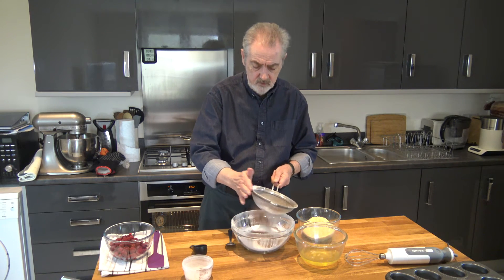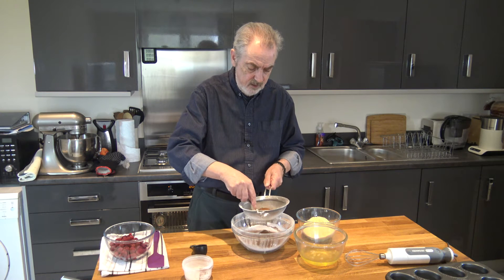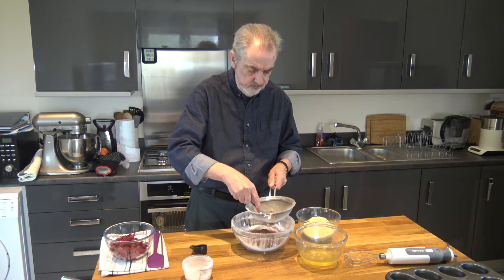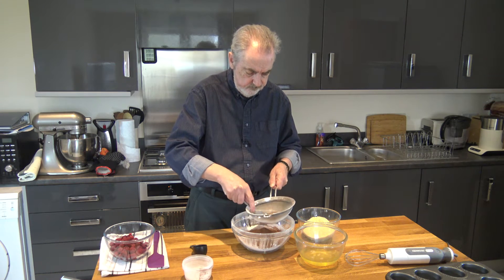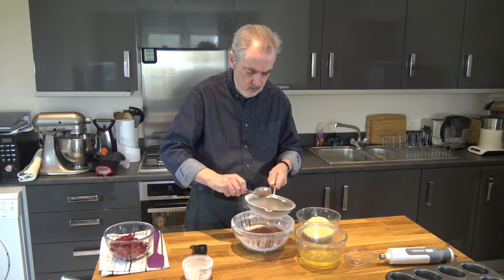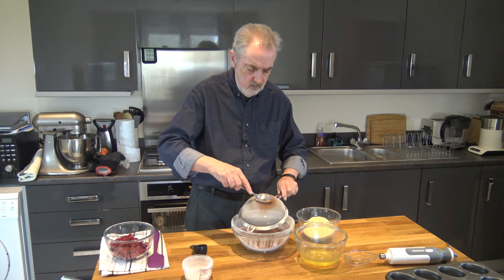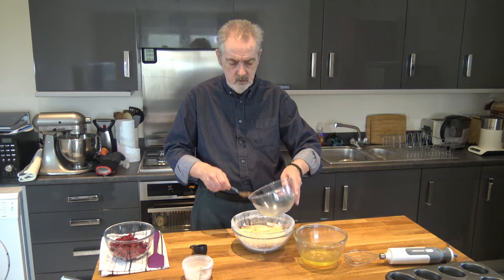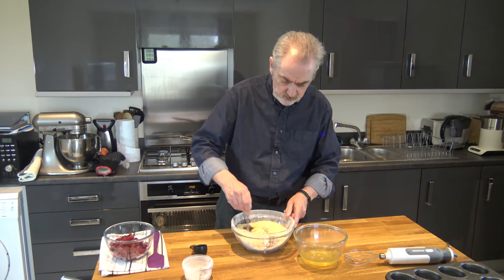I'm just going to sift the cocoa and the flour into the icing sugar, which I've already sifted, to break down the lumps. Cocoa powder particularly has a tendency to clump, but sifting gets rid of that. Then into the mixture I'm simply going to add 150 grams of ground almonds, which are slightly coarser than usual because I ground them myself.